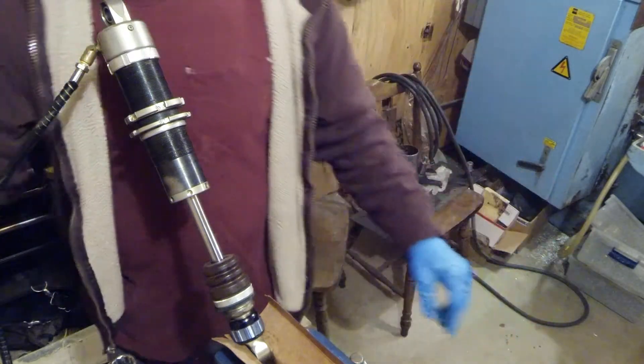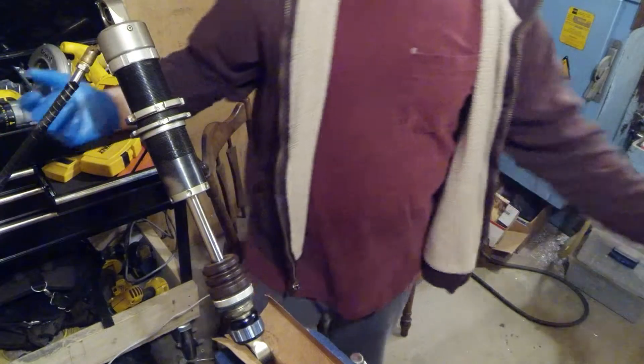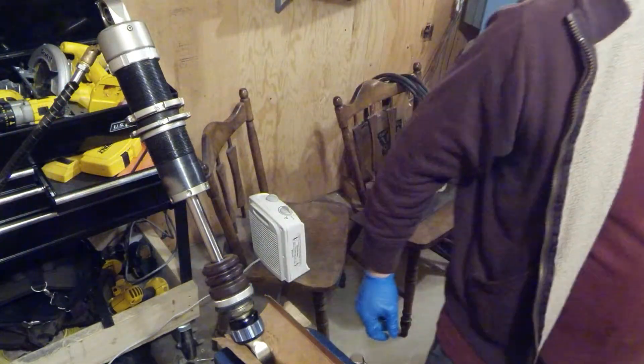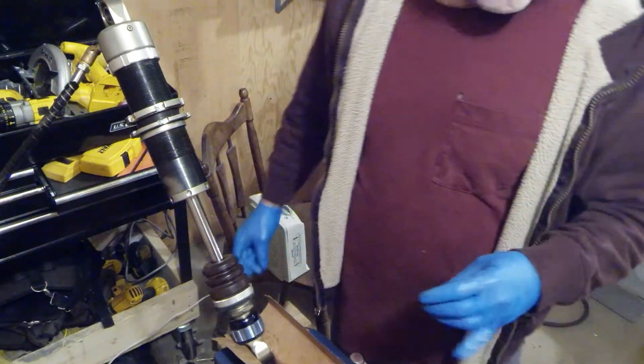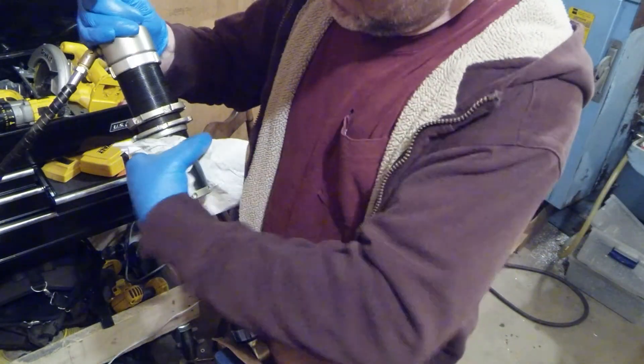Once I do this, I put the Schrader valve back in the end of the canister — the remote reservoir — put everything back together, put springs on it, and I'm ready to go riding.